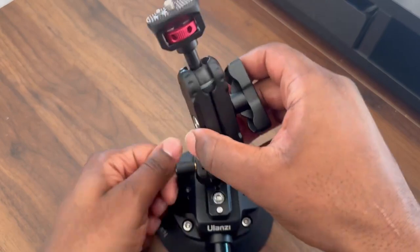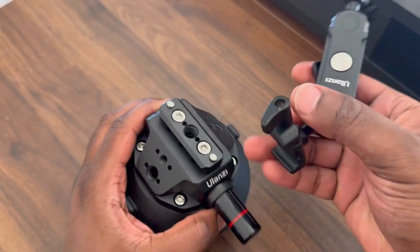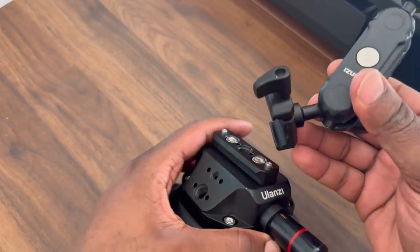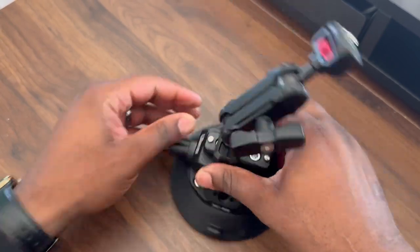You can take this part off too and use a different arm. So if you can mount something, if you have a piece to mount onto here, you can use this base with multiple things. It's nice that they give you this different arm. You can probably purchase a separate arm for this, but you'll clip that on there and lock that in.